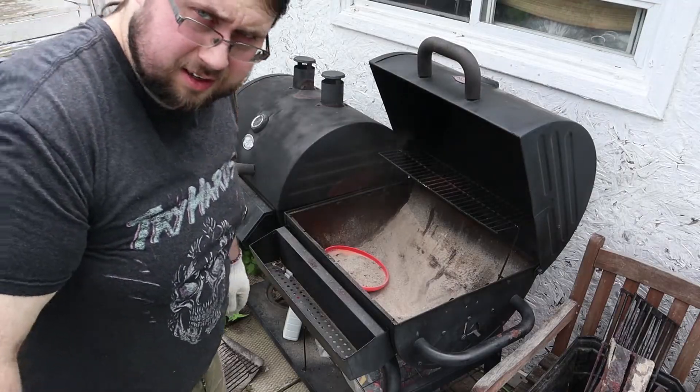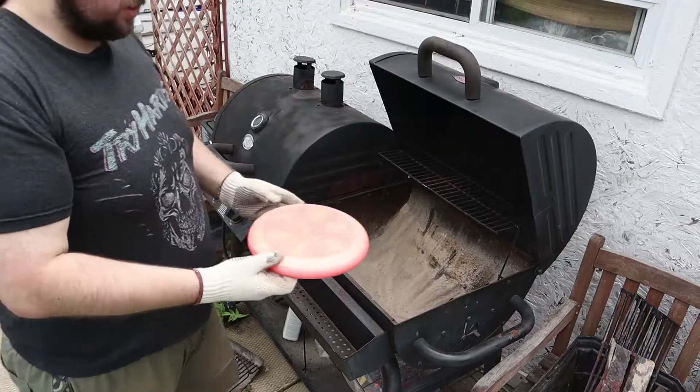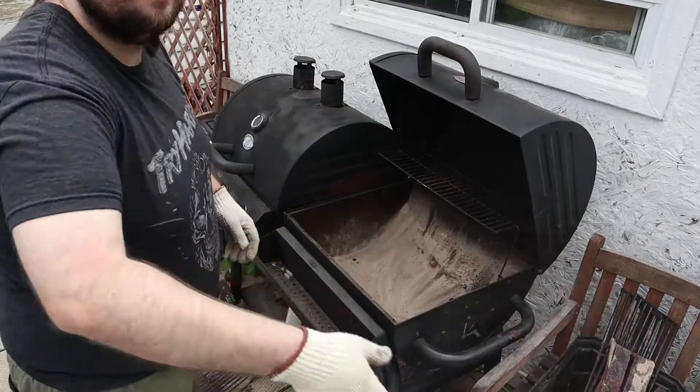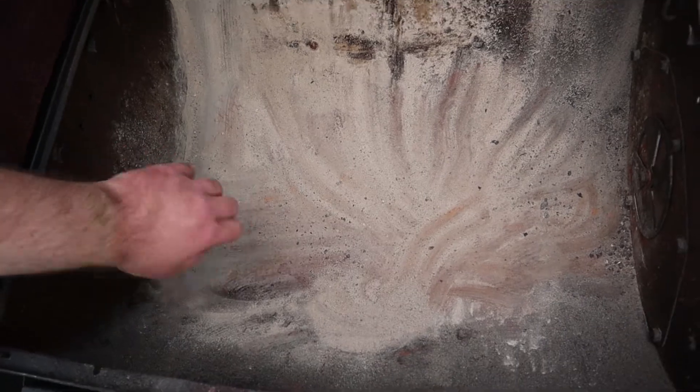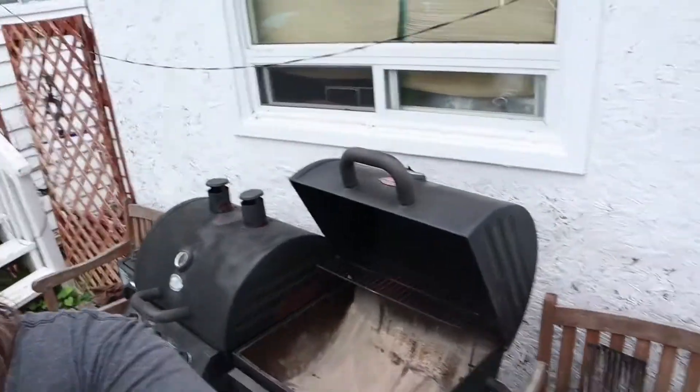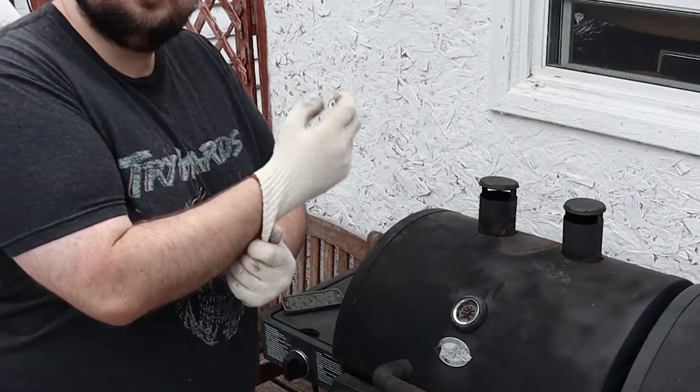This is a good idea. I don't know if this is a good idea. The best part about this is you can just throw it away. The finer stuff I can leave for another day. Now we're getting somewhere — might not be anywhere good, but we're getting somewhere. Step two.